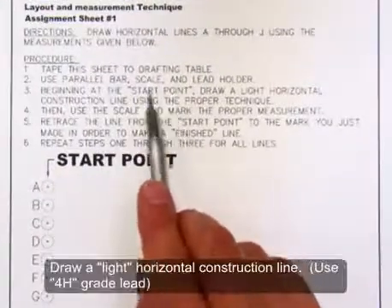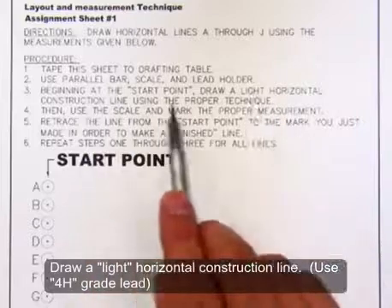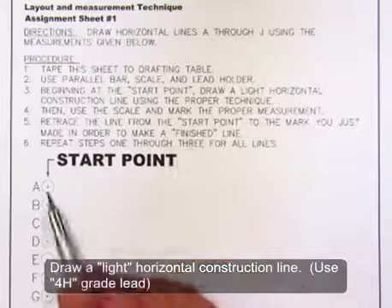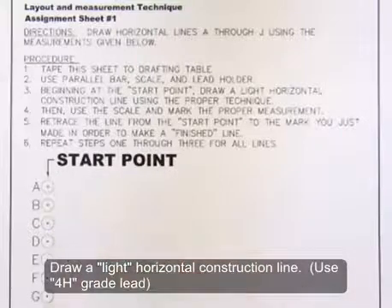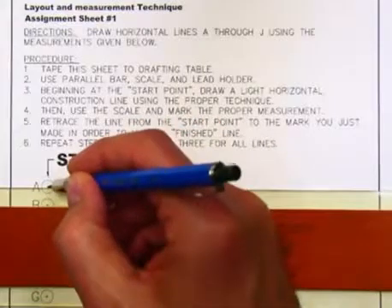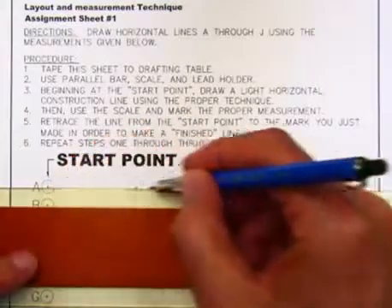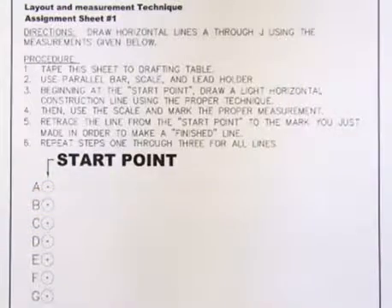What you want to do is draw a light horizontal construction line from the start point. Line up the T-square or parallel bar with point A and then lightly draw a construction line towards the right edge of the paper. This line should be very light.